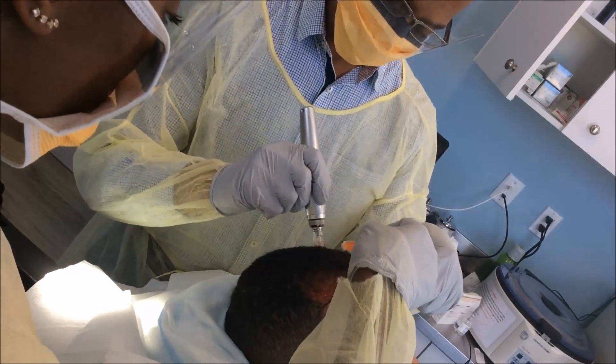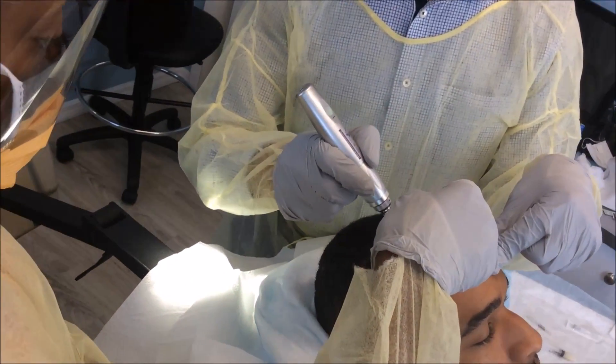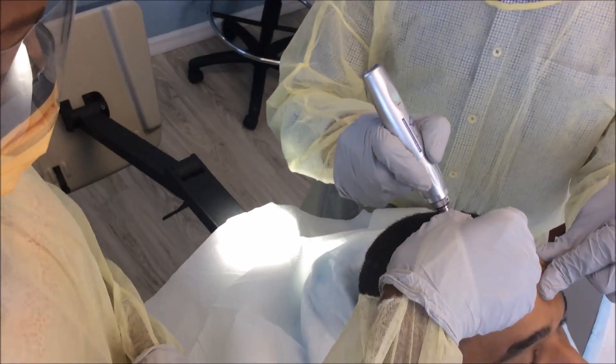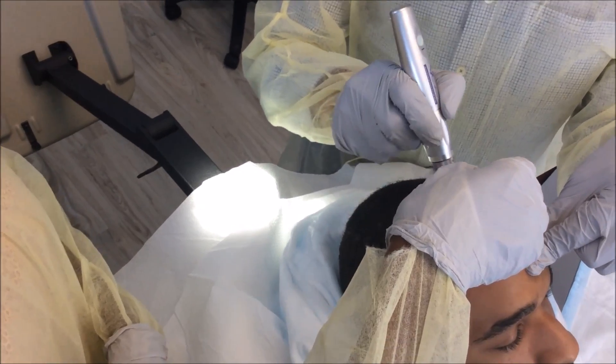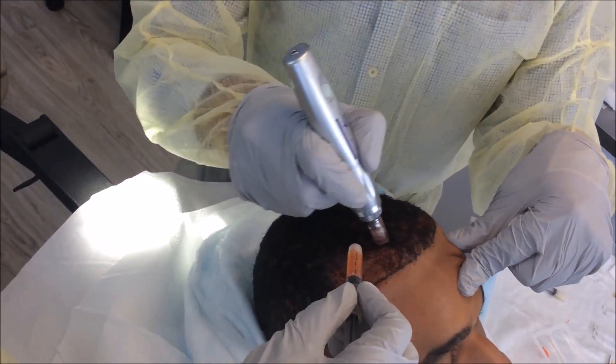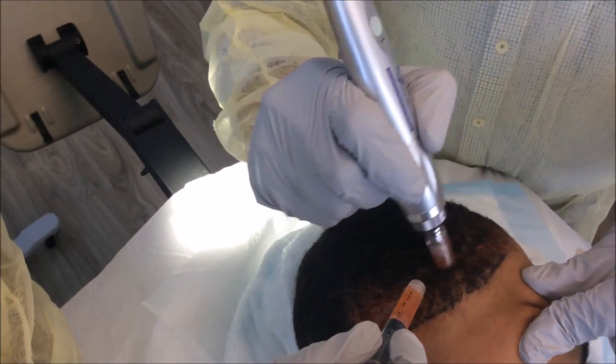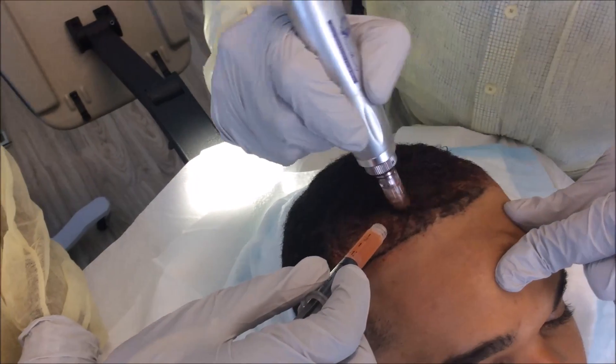Now we're just dropping some more of the PRP on the rest of the area. Because male pattern baldness location is normally the top of the head, we also want to start to mitigate any further losses to that physical area.